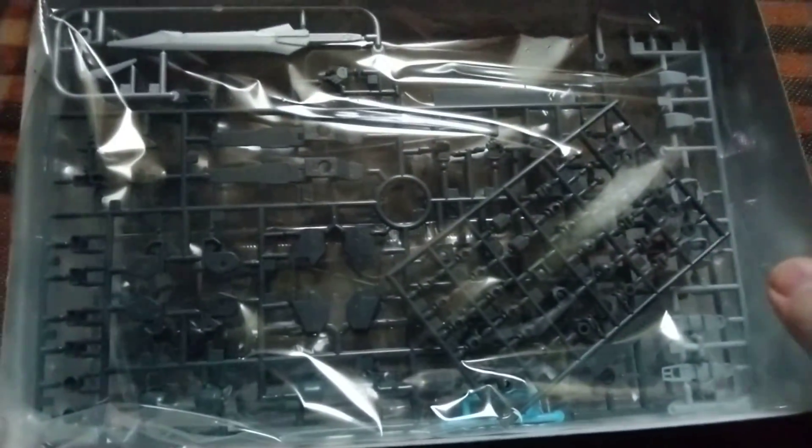But first off, I decided to do some small unboxing. And of course, lighting is not the best, not perfect, but we are trying to cover everything as best as possible.